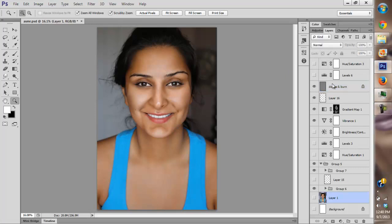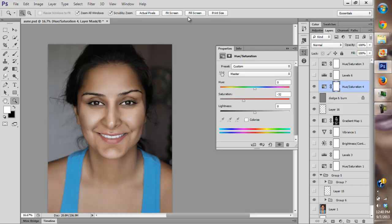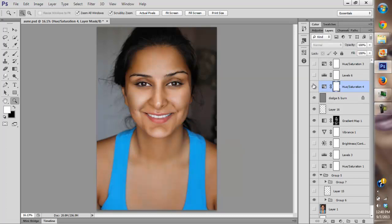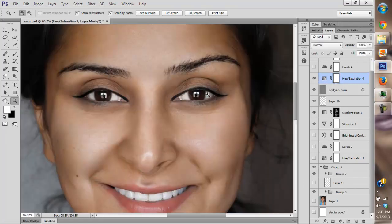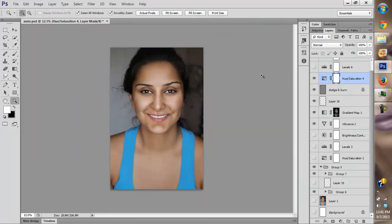Does she look fake? If she does, please leave a comment and let me know. I really like it — she looks natural, she looks real, she looks younger, she looks clean. She doesn't look like she has on too much makeup, but she obviously does. A lot of natural colors — I think I'm going to keep it a little desaturated like it is right now.